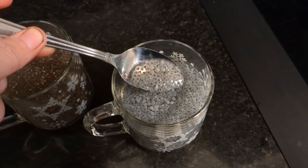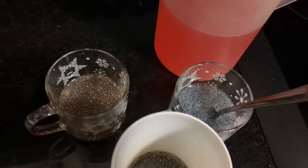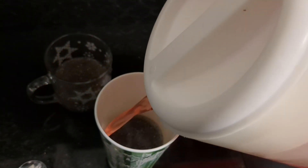This kind of reminds me of frog eggs, but if you don't think about it too much, they taste really good. Here I split it into two different cups — this is one cup, so you're eating about one tablespoon of the seeds per serving.